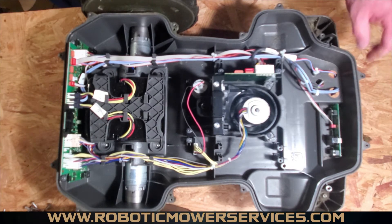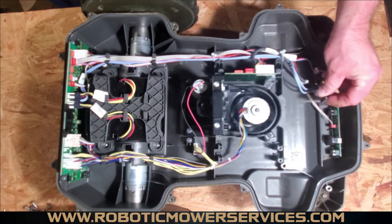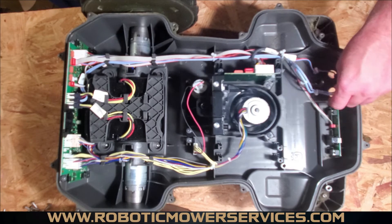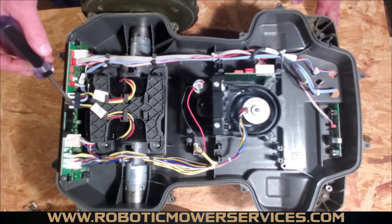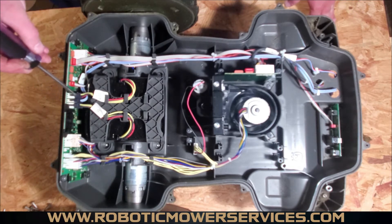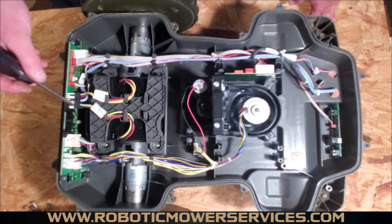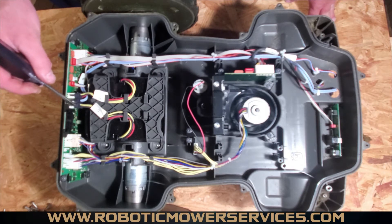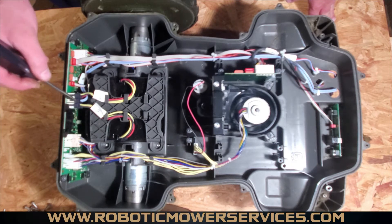The blue wires here go to your charging plates in the nose of the mower, running straight back from the front all the way to right in between the battery connections on the main board. On the 430 variants, you only have one battery connected on one side, but your blue wire still plugs in at the same spot.